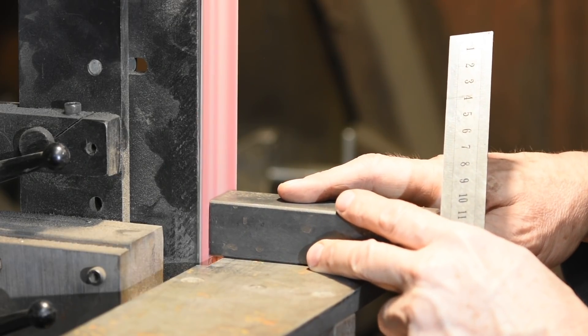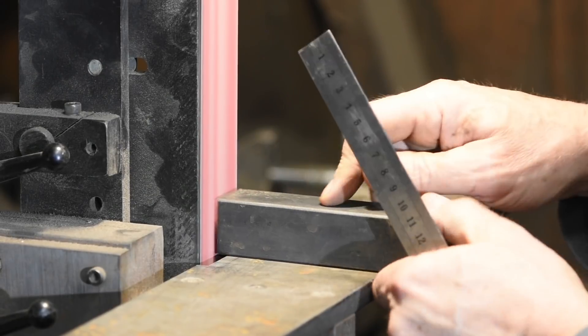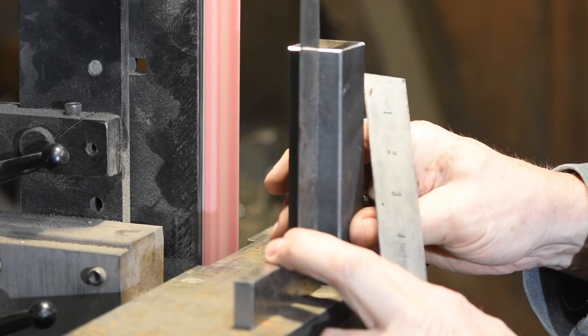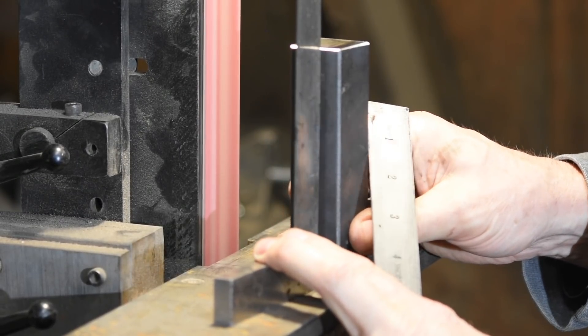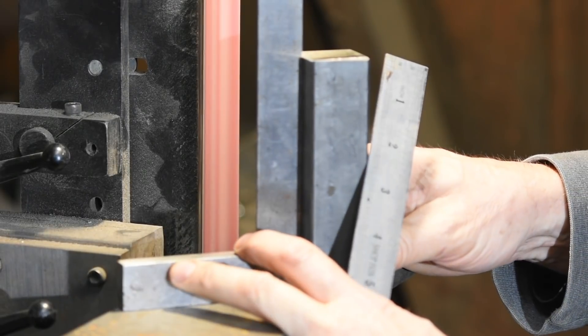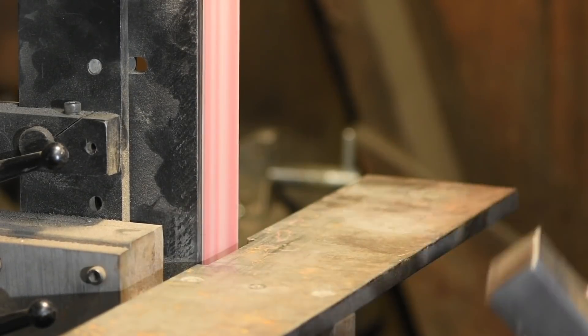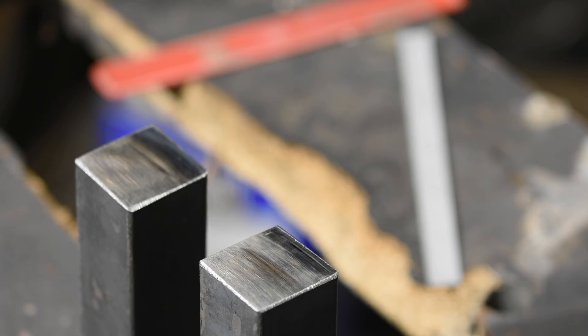Before milling the bars, I want to make sure that the base side of the dies is dead square. I'll do that on my grinder, checking with a machinist square. If it's not square, the risers will be in danger of being out of true when I weld everything together, which could cause the dies to bind up or twist.